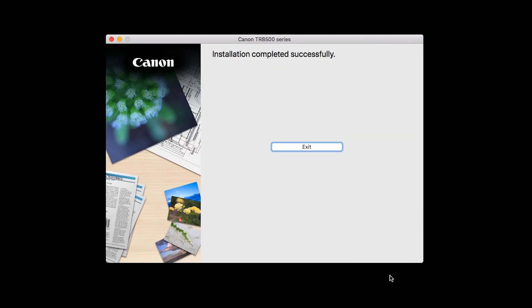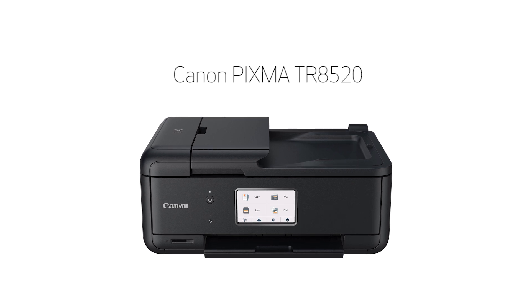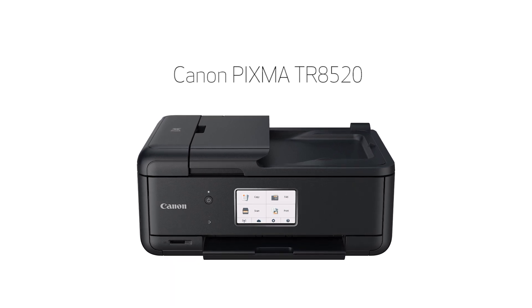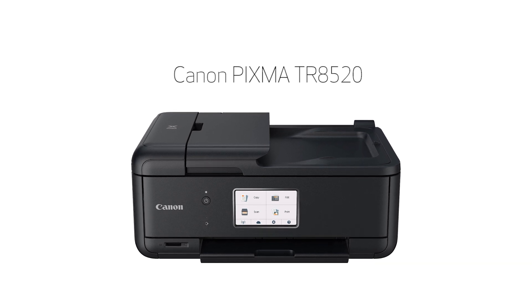When this screen appears, click Exit to complete the installation. Congratulations! This completes the setup of your Canon PIXMA printer to a wireless network using a Mac and Manual Connect. Now you're ready to print or scan.